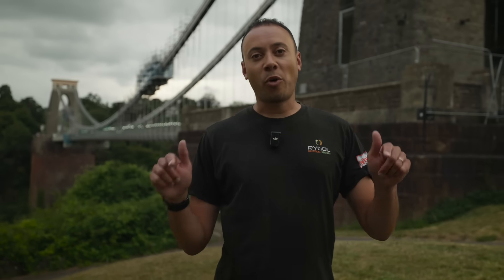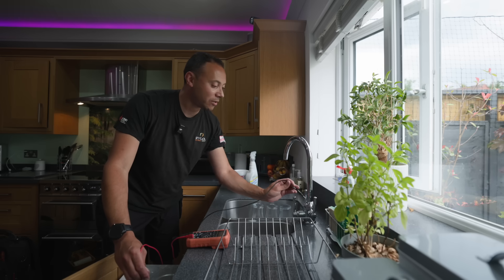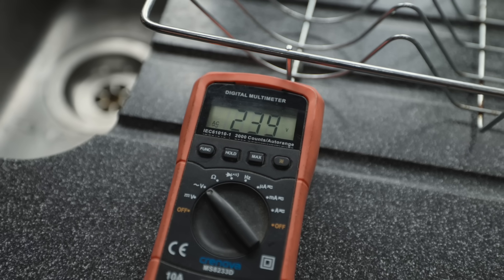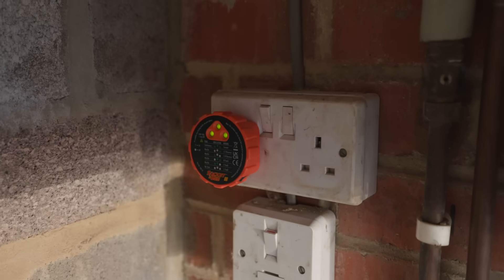A few years ago, a young plumber working in Bristol in Clifton lost his life because of a washing machine that was plugged into a socket wired incorrectly by a qualified electrician. In this video I'm going to explain how it happened, show you a real life example in my kitchen, and how with one simple test this could have all been avoided.